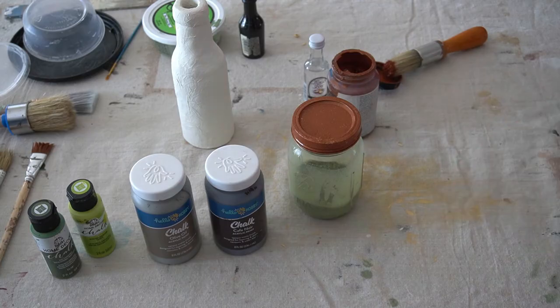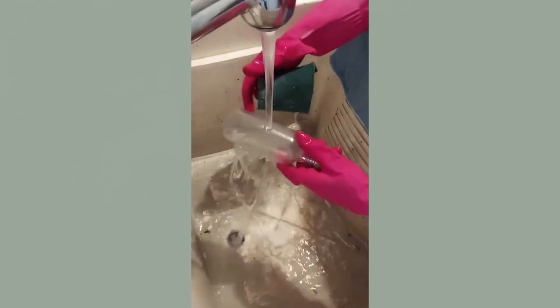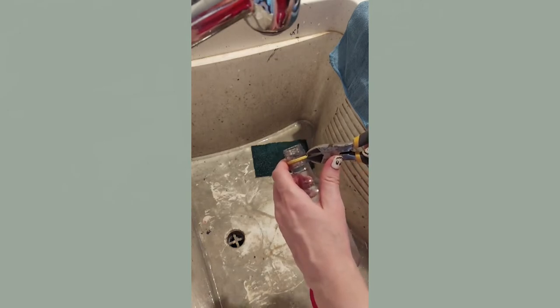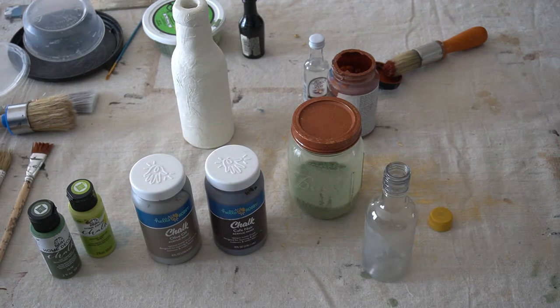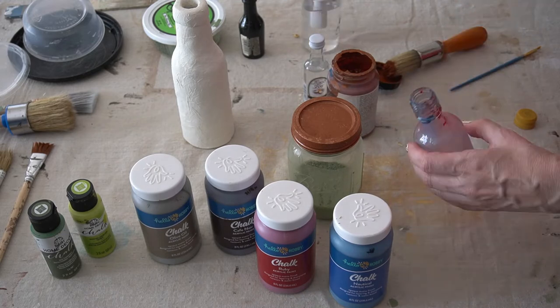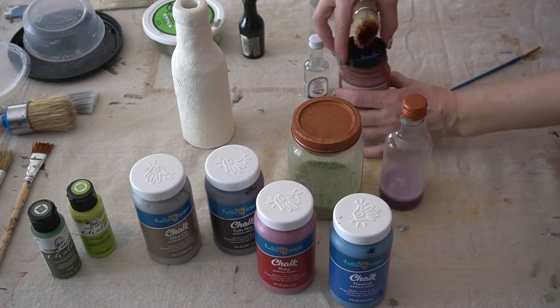Then I took the second bottle out to the garage to give it a quick wash down too, but I definitely wasn't trying for perfection here. I want that one to have a real deep purple liquid, so I used Hello Hobby chalk paint in Ruby and Nautical to create a nice purple. I added liquid with a spray bottle to the bottle so that it would mix the paint, shook it up, then capped and painted the cap copper.